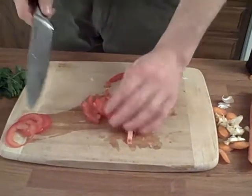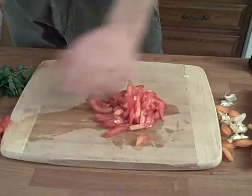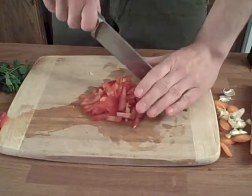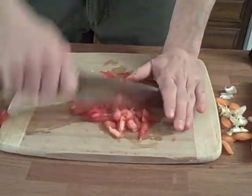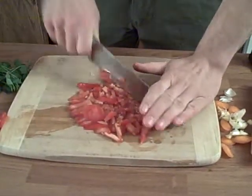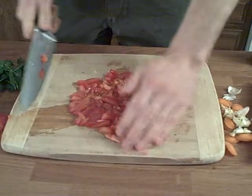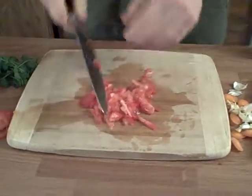That produces a nice sliver of tomato, and if you want to take it even smaller — say if you're doing it for a salsa, or a marinara — you can just go into the mincing motion, and really quickly you've got yourself some nice small bits of tomato ready to go.